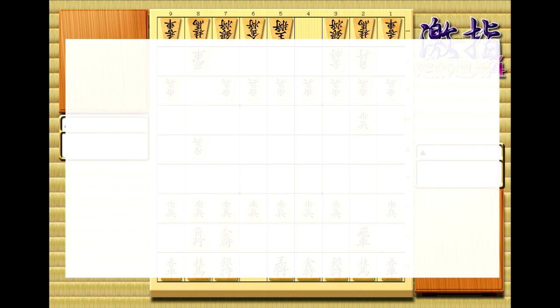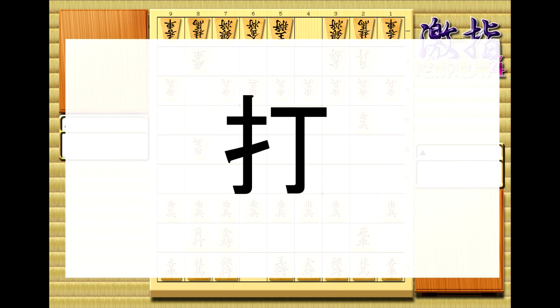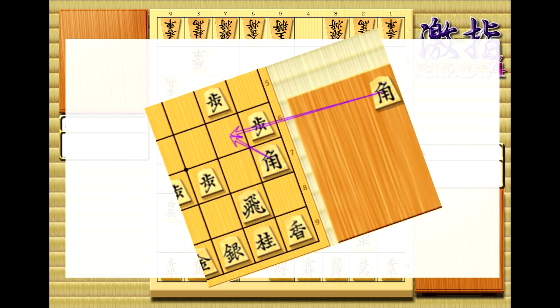Alright, we're in the homestretch, and now all we need to learn is the clarification kanji. These are only added to the end of a move when it's ambiguous as to which piece you could be referring to. This kanji, utsu, literally means strike and is the word that Japanese uses for piece drops. Unlike in English notation, it's only written when that same type of piece on the board could also be placed on that square.